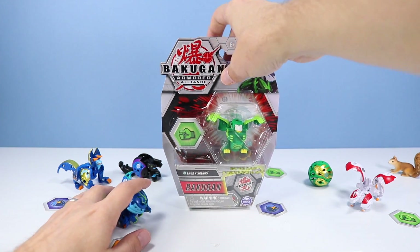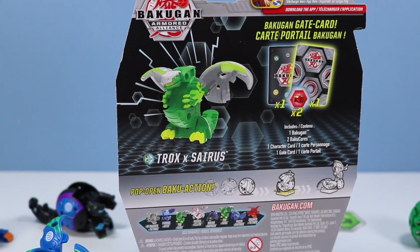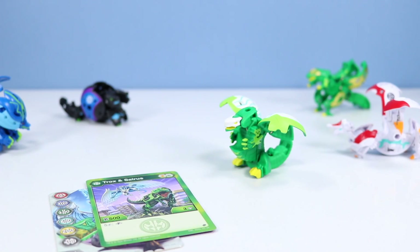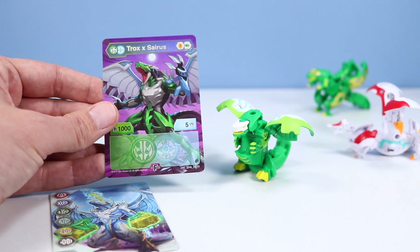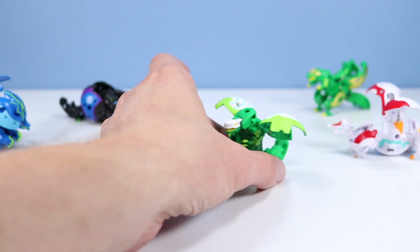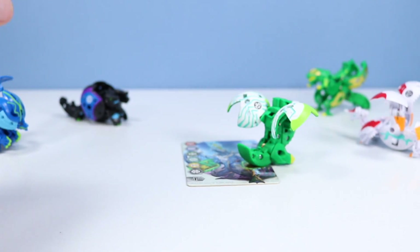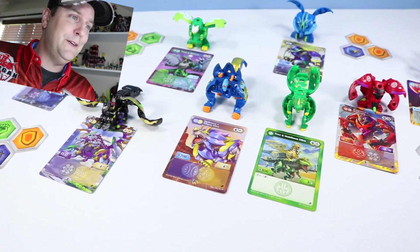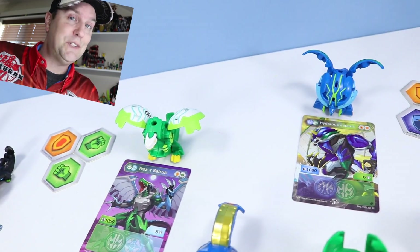And one more fun Bakugan fusion of the day — Trox and Saris. Why do I keep seeing bald eagle with this one? Saris does kind of have some bird-like features that make me see bald eagle on this one. Trox and Saris combine — Trox X Saris fusion. Nice image there, and for our gate card, very powerful. So to roll this one up, should not be too difficult. We've got it — Trox and Saris. Very vibrant green to finish off. And there we go with Bakugan Fusion — what a great wave of toys. If you like today's video please give us a like, subscribe, and comment so we can talk all about these great Bakugan Fusion toys. Thanks for watching. That's what I have to say about that.